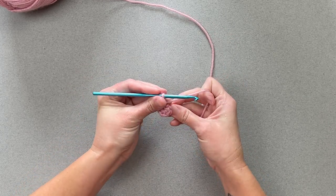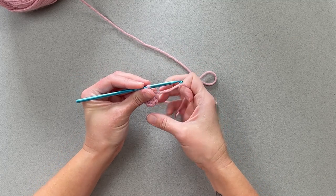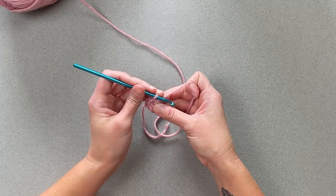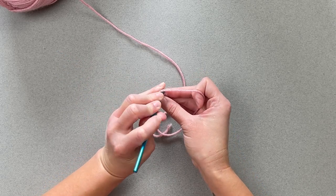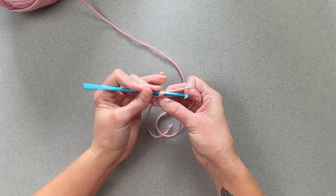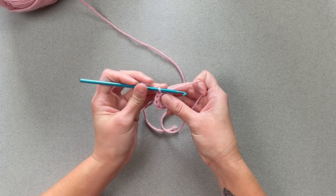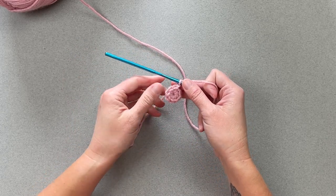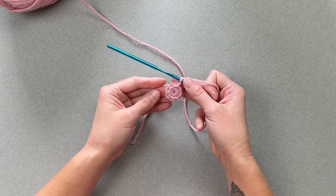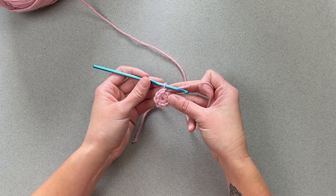So now you're left to either begin a continuous round, round two, or you'll slip stitch into the top of the first stitch, slip stitch, and then chain however many it's telling you to chain to begin round two of your creation. And that is the magic ring.